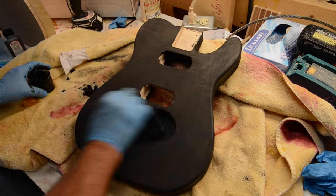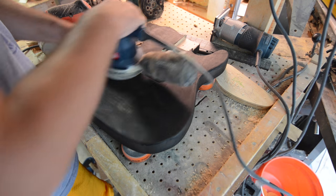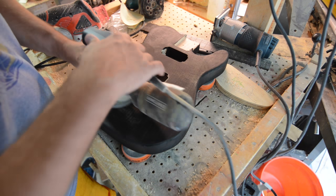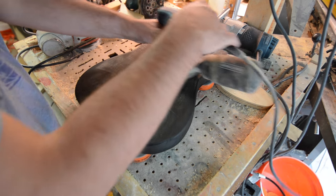We'll get this nice and thick coated with this black and brown, and then we'll take my Ryobi sander here with some 240 grit sandpaper and just start going slightly across the top to pull off some of that color and see what happens.